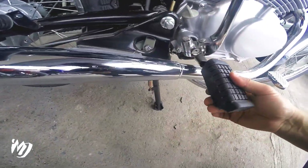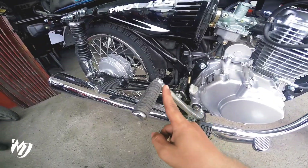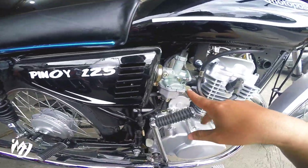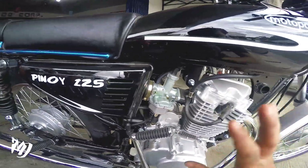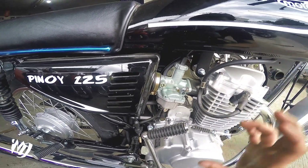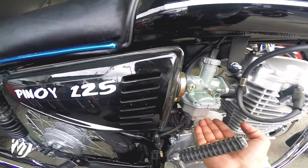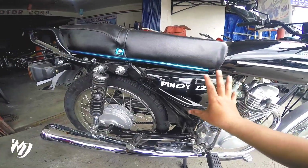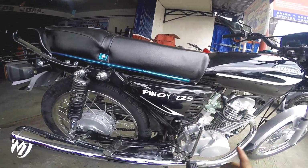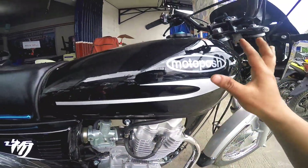Dito naman yung kanyang foot pegs — hindi na pi-flip, at makapal yung rubber na ginamit dito. Dito naman sa kanyang kickstart — makapal-kapal din, maganda rin yung kanyang metal, tapos meron din rubber dito para sa curve nya — ang laki din. Kahit sabihin nyo na China bike to, yung mga ginamit dito na parts meron din syang halo na Japan technology. Tulad nitong curve — Japan technology yan, masasabi natin na itong curve na to is tatagal talaga. Halos simple lang yung kanyang decals — Pinoy 125. Tapos meron syang decals dito at may Motoposh.